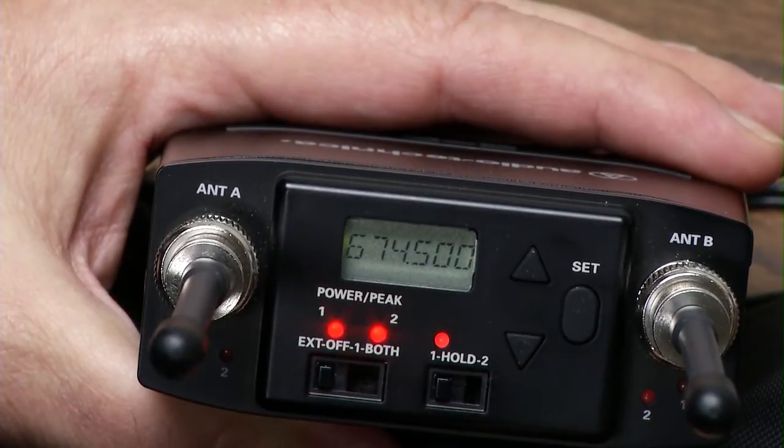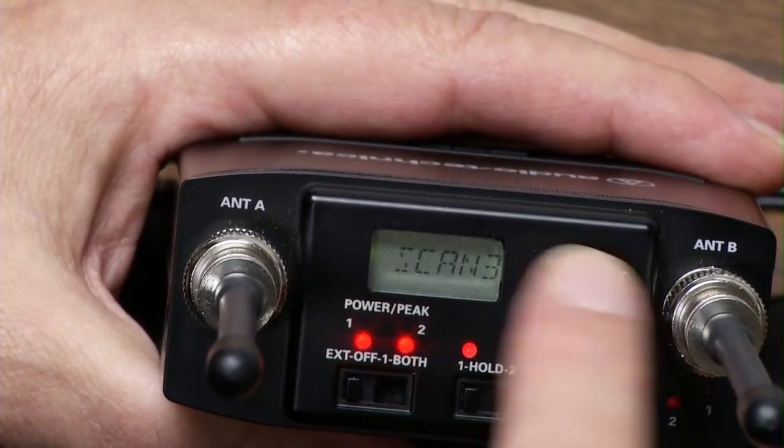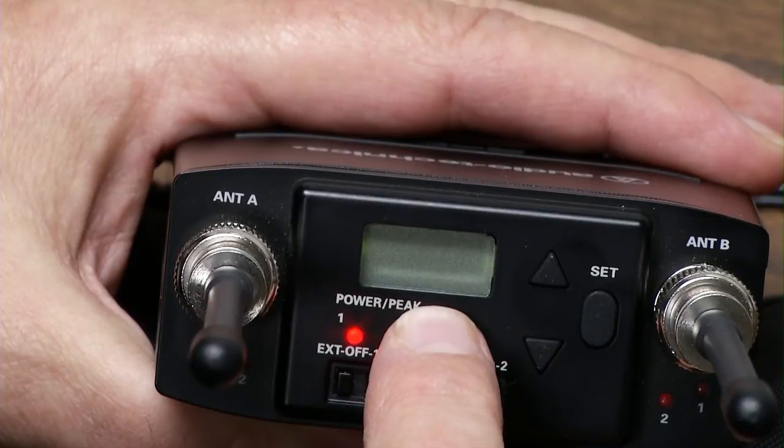But let's say you want the receiver to look for open frequencies and pick one up. Hit the set button down — you get the menu. You have scan bank one, scan bank two, and scan bank three. So let's use scan bank three. Hold it — scan bank three is active.